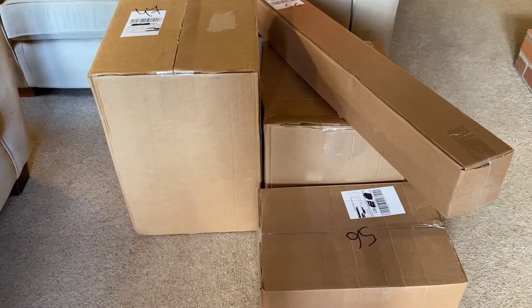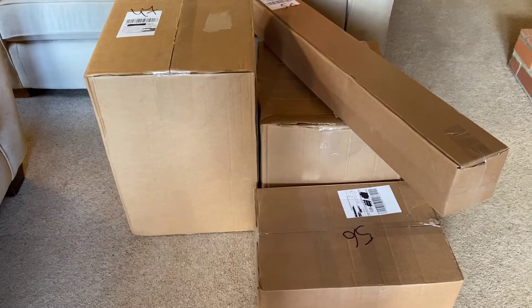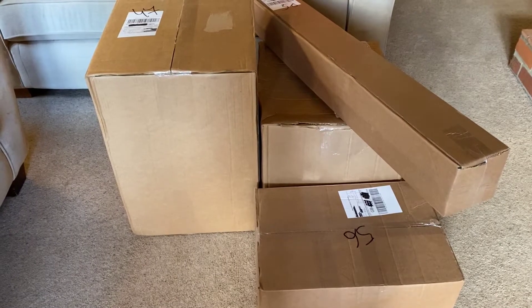Welcome back to another video on BC Exotics. Today I'm going to be unboxing my £750 order from Swell Reptiles UK.